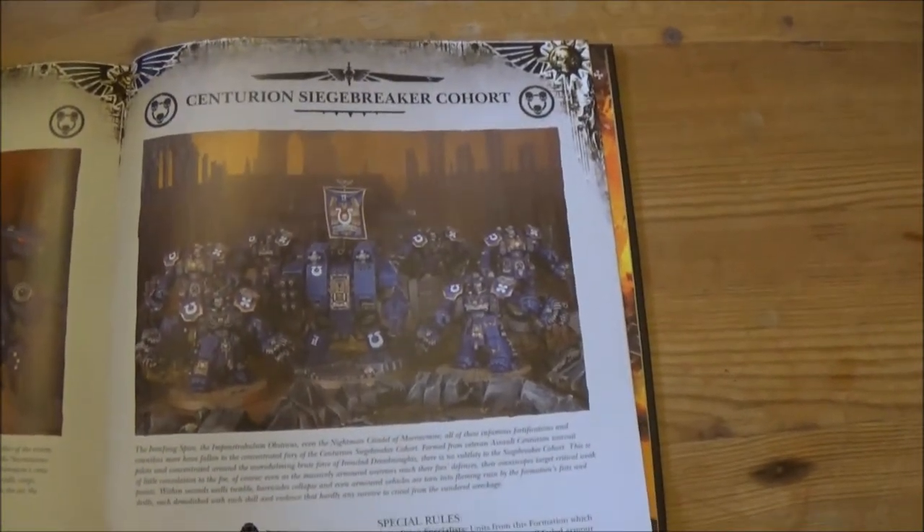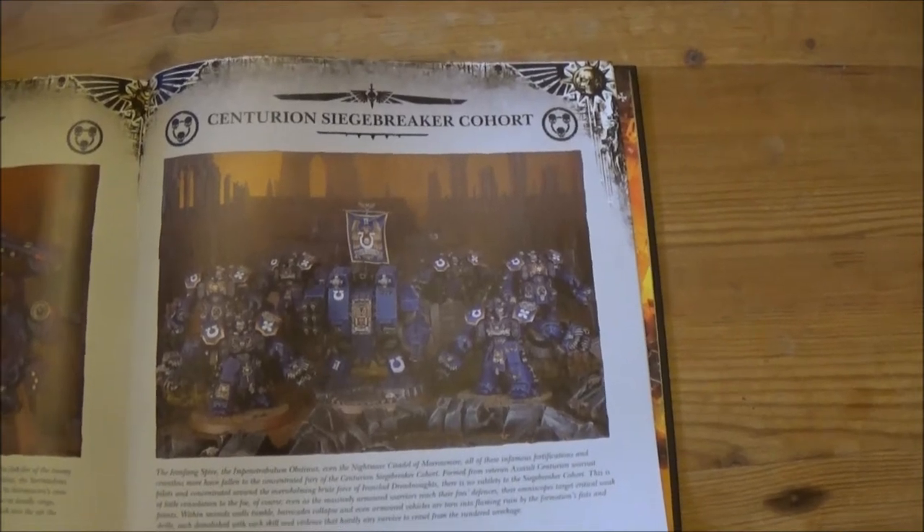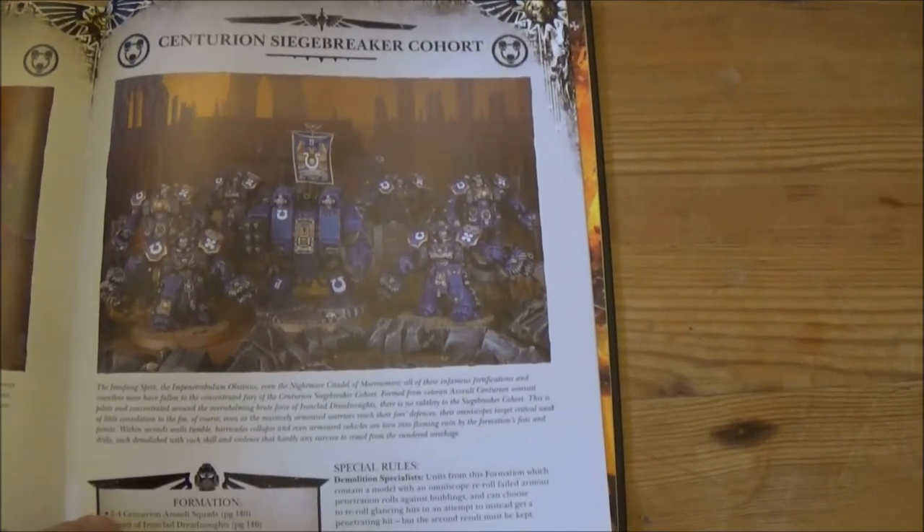There's the Siege Breaker Cohort — I'm not too sure about that one. It seems like a lot of points to sink into something that doesn't really give you a huge amount back.